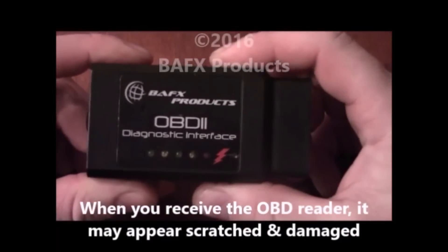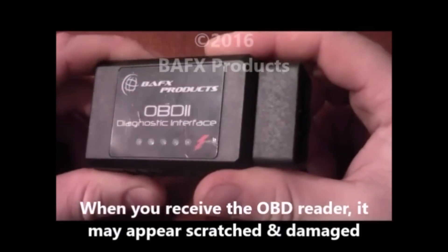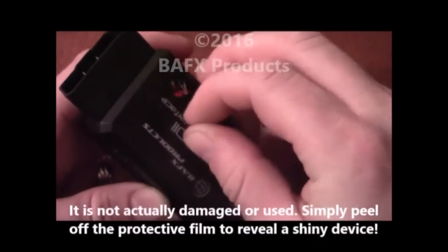First, when you receive the OBD reader, it may appear scratched and damaged. However, all you need to do is simply remove the protective film covering across the front of the device and you will have a brand new shiny device.